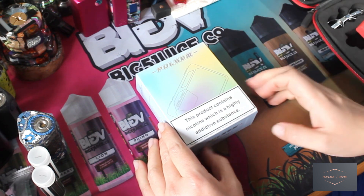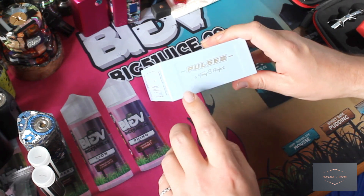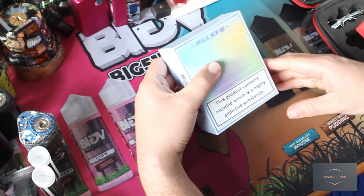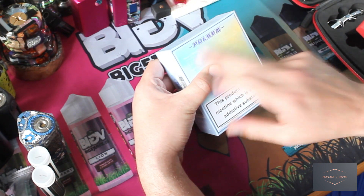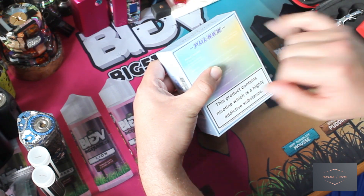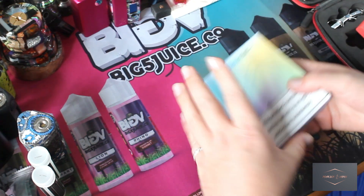Here we are on the table with the Pulse 3 from Vandy Vape and Tony B. There's a website on the back here. So in the box we get the Pulse 3, two squeeze bottles — that's nice, you get a spare — an instruction manual, a Type-C cable, and an 18650 battery adapter.